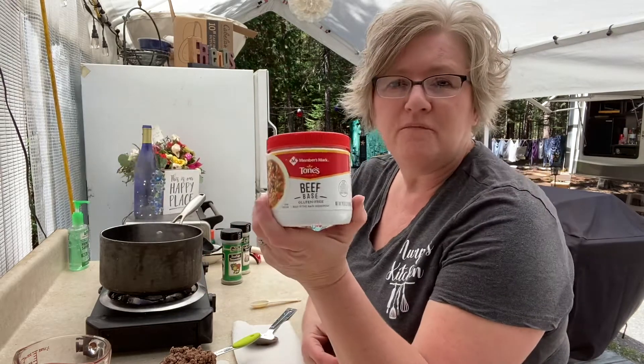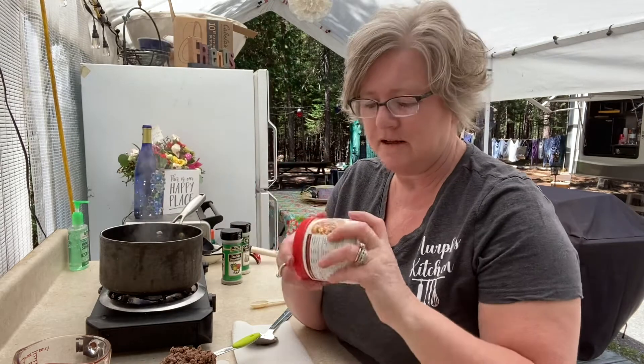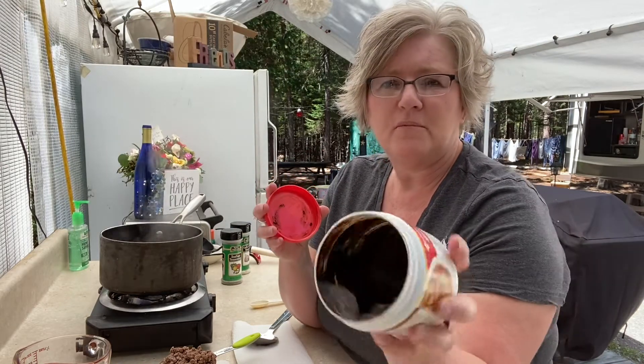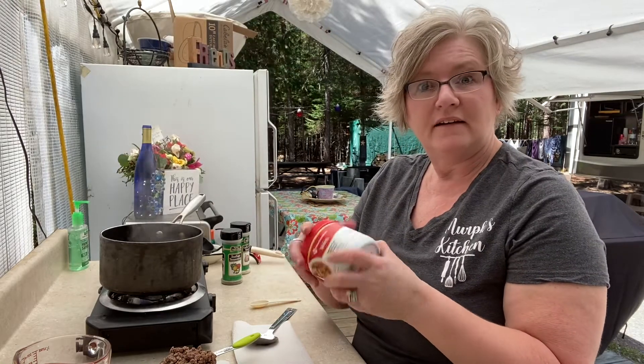In the pot I have two cups of stock — beef stock. You can use beef bouillon. I take two cups of hot water and then I put this beef base in it. I have chicken and beef. I keep these on hand all the time; I get them at Sam's Club. It's like a wet base, so I just put a little bit into that and it's really good.